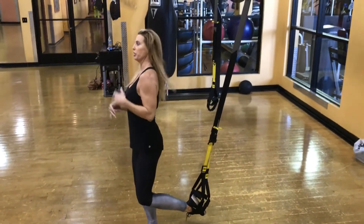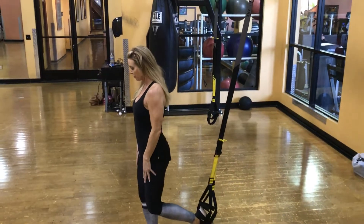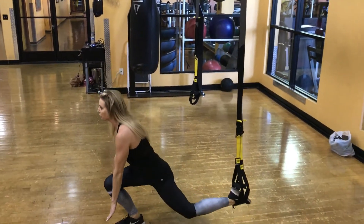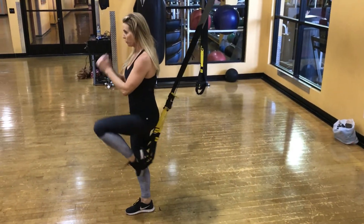You have to engage that foot the entire time until you're a little more advanced, but it really helps you balance. You're going down, down, and up.